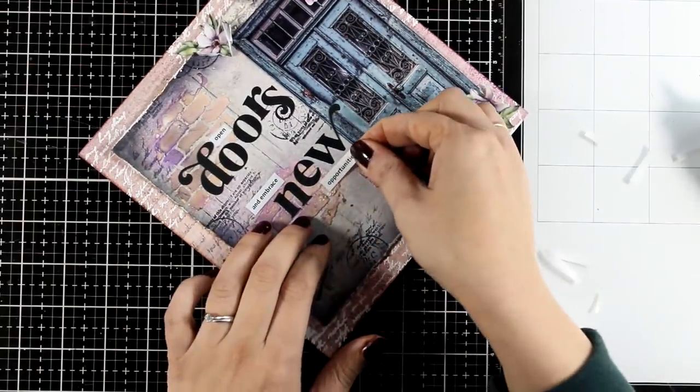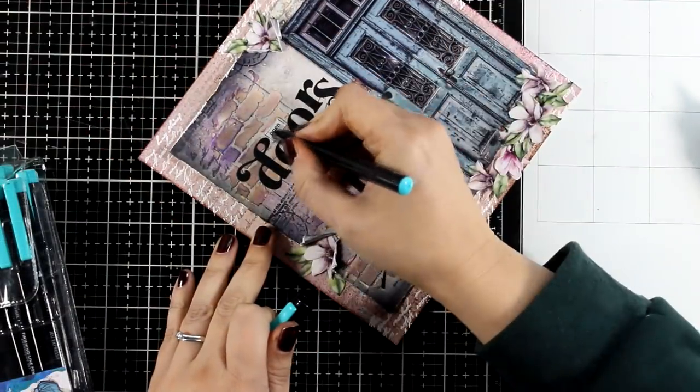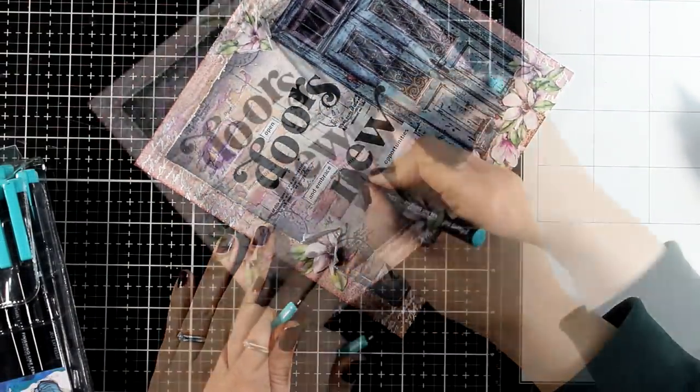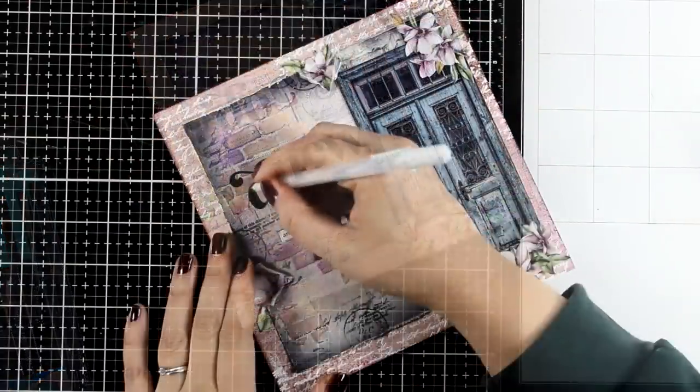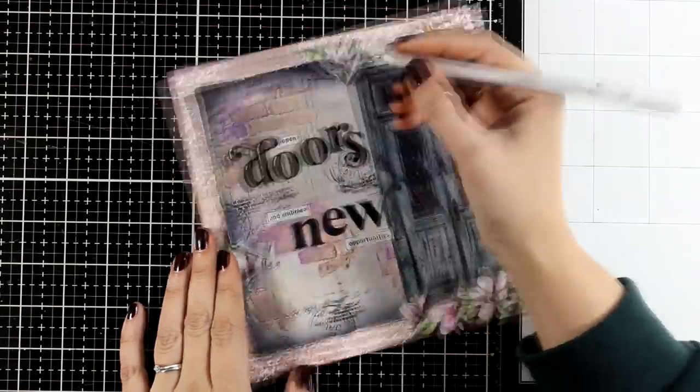You probably know what's coming next — I'm going to use my thin black pen and outline those white strips, and then bring in my white gel pen to add some highlights. I will add highlights on the black letters as well as on some of the cutouts.